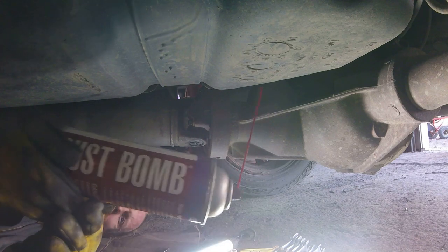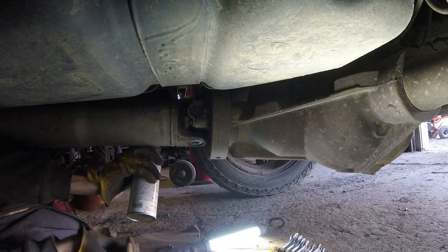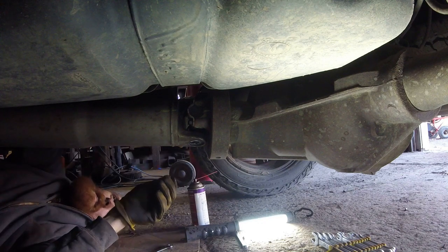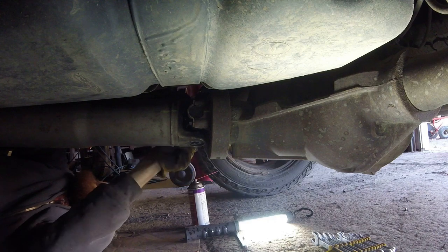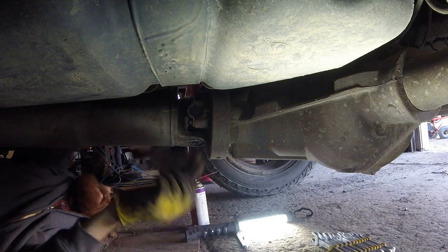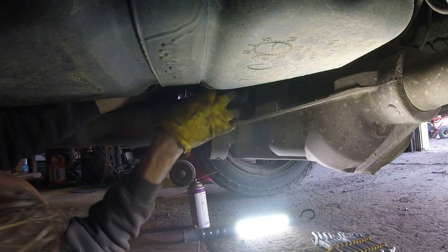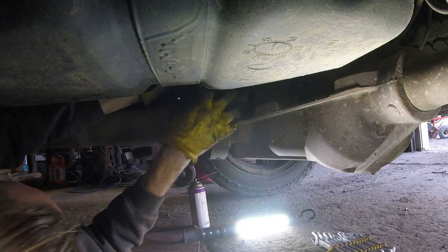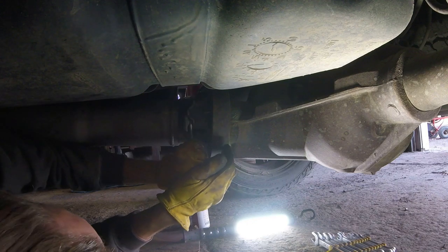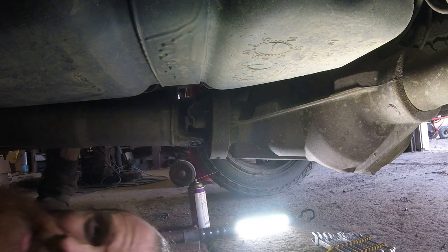Squirt a little rust bomb in there — getting everything messy, but you gotta do what you gotta do. I think it helped. I think there was just something in the threads. Sure would be nice if we had one of them slick car lifts, but we don't — so that means crawling around on the floor on some cardboard. Does every farmer do that? When you hear somebody drive by, you stop what you're doing and look at the road just to see who it is, even though three quarters of the time you don't even know who it is.